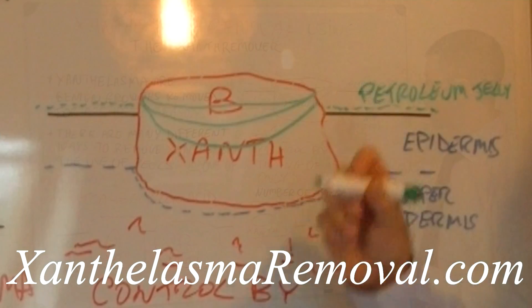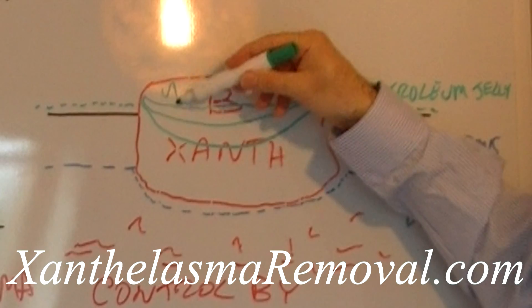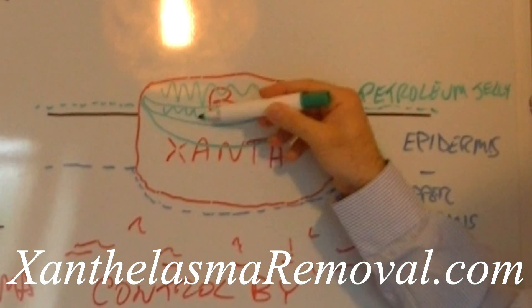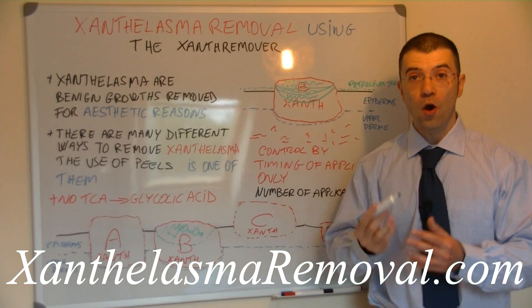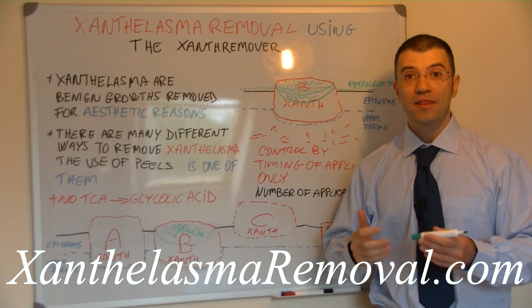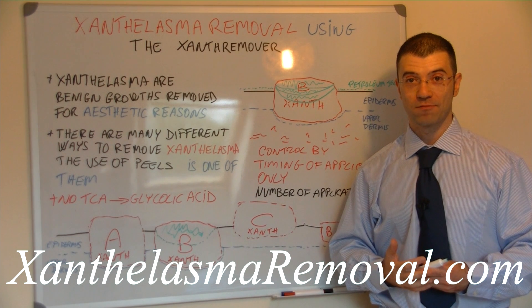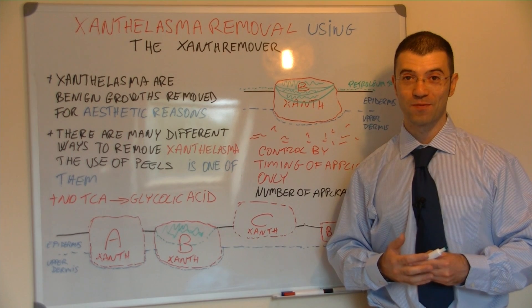For example, if you keep the xanthelasma remover on for 5 minutes, you would be able to remove one part of the xanthelasma. If you kept it for even longer — say 10 minutes — you are able to remove even more. 15 minutes and you remove more still. So the longer you keep the xanthelasma remover on, the more of the xanthelasma you will remove per application. Thank you very much for watching and we hope you found this video useful.